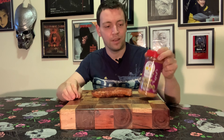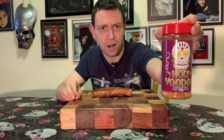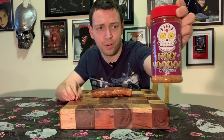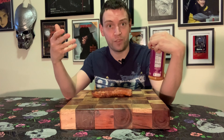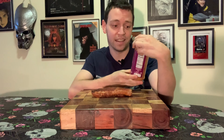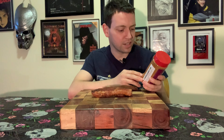First up, we have got Holy Voodoo by Meat Church Barbecue. Take a look at that label — that's a pretty cool-looking label, in my opinion. A sugar skull, perhaps a bit more fitting for Dia de Muertos, Day of the Dead, but still pretty awesome. So let's get a look at our ingredient list here.